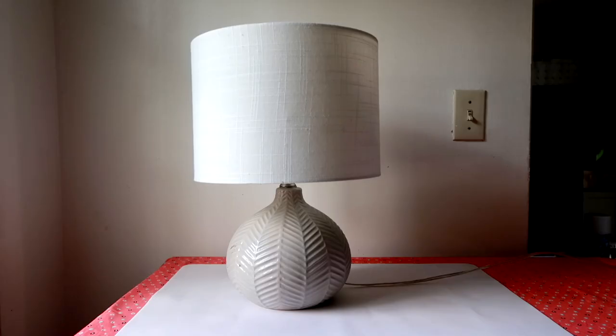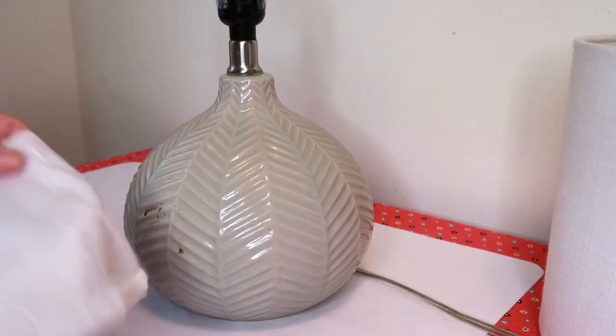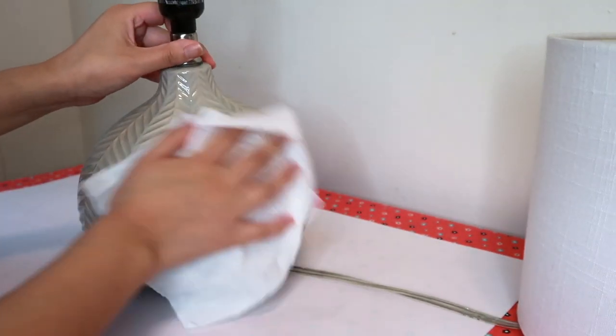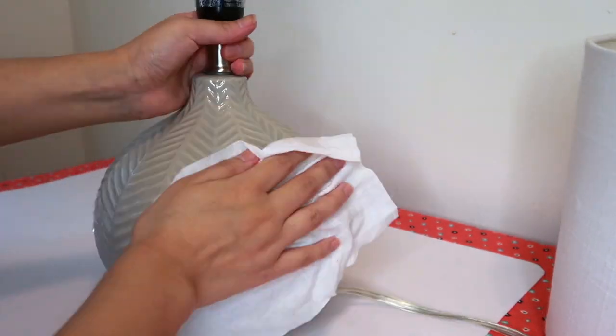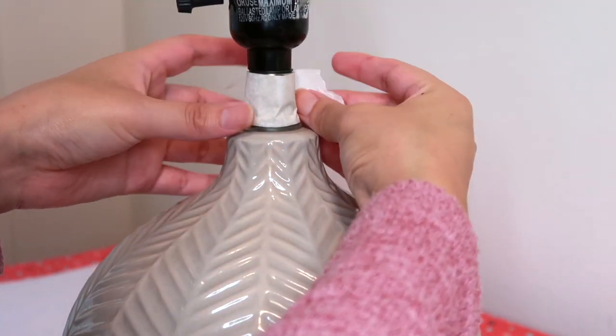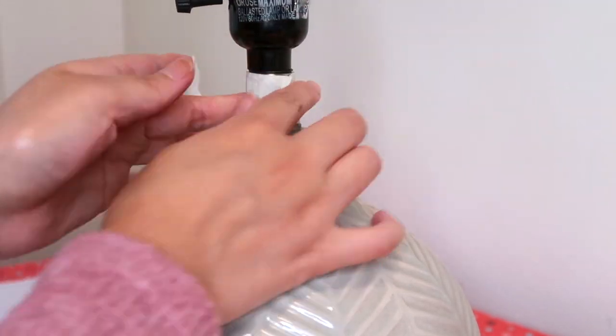Alright guys, so this is the lamp that I'm going to upcycle. The first thing I'm going to do is clean it because she's crusty and dusty. Next, I'm going to tape off this metal part because I don't want any paint or gunk getting on it.